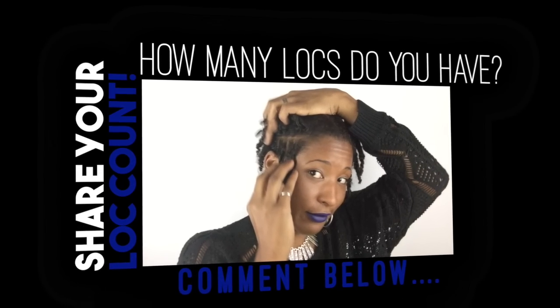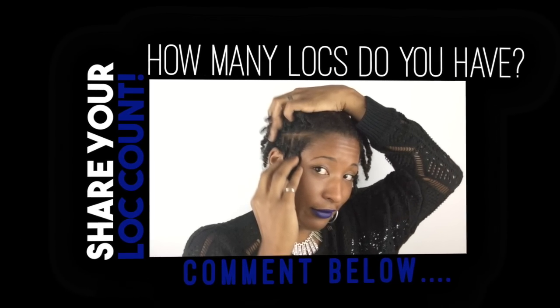Thank you so much for watching! Drop your lock count below — how many locks do you have? I'd love to know. And if you have a channel, check it out. Talk to you later, bye!